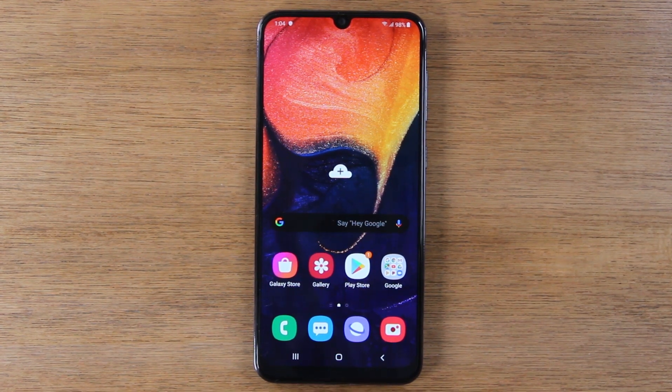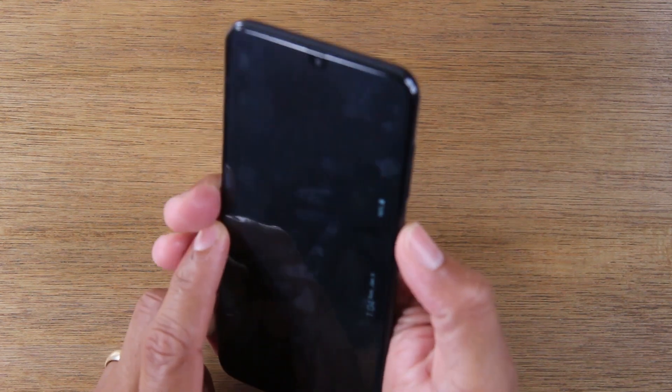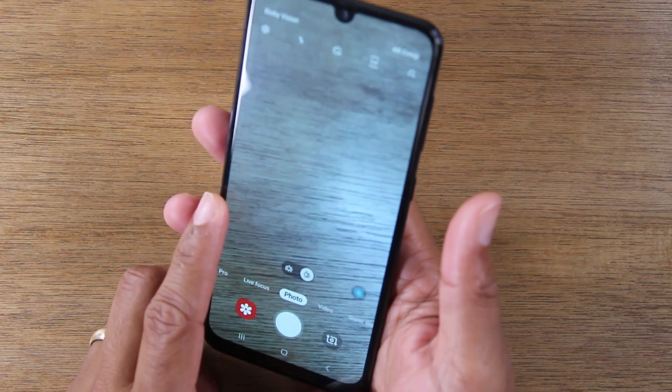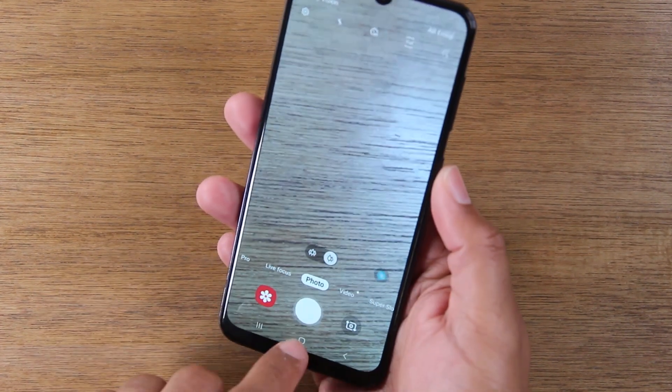The first one is going to be how to launch the camera from any screen. There's a cool feature built into the phone where hitting the power button twice will automatically launch the camera no matter where you are. Even if the screen is turned off, it will turn on the phone and automatically take you to the camera.